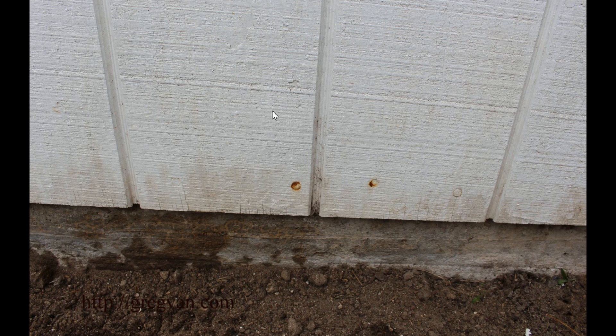You can see here this is actually some T111 I installed five years ago — installed in 2010, this is 2015. You can see that some nails are not rusting but these are, and I would imagine it has something to do with moisture in the area.